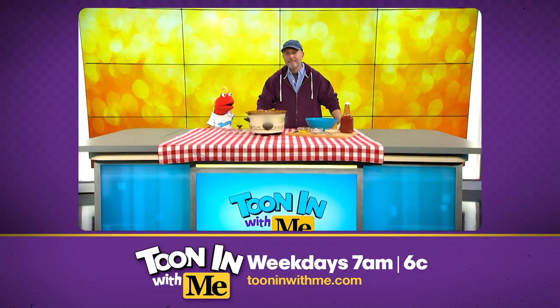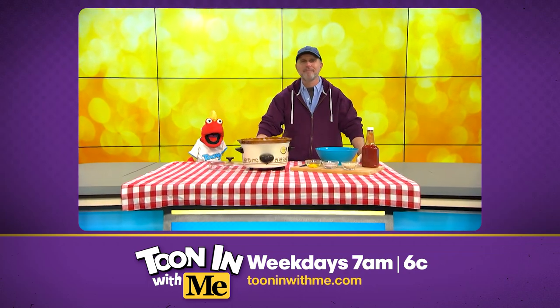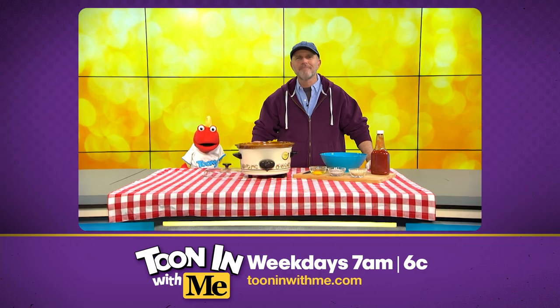Bill, your meatloaf is pretty good. Thank you, Toonie, that means a lot to me. And yet, I don't believe you've ever had my meatloaf. Oh yeah, I was thinking of someone else's meatloaf.